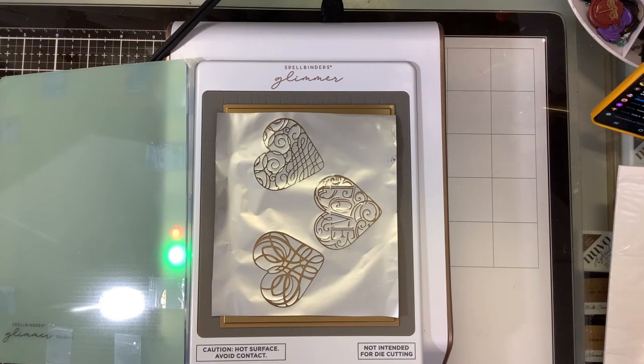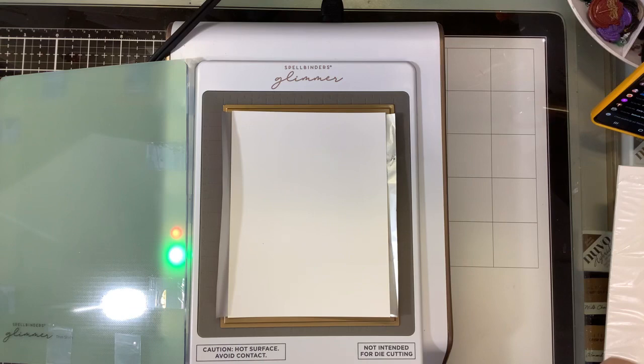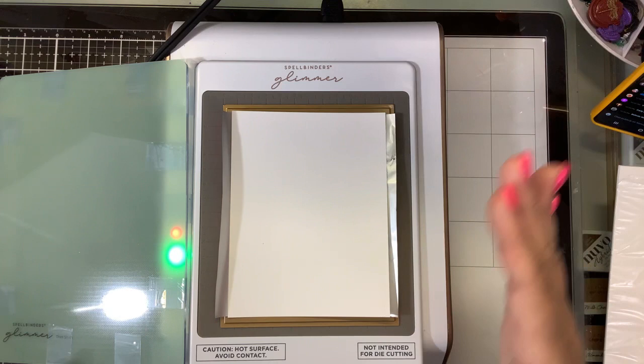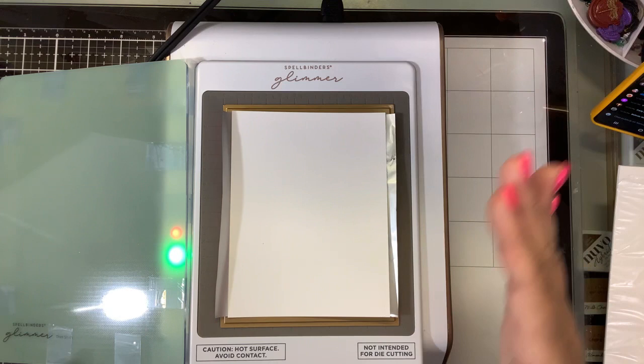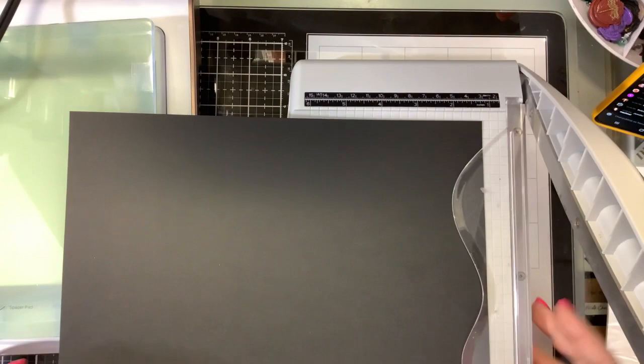Then you're going to grab your paper — I'm going to start with the Hammer Mill — and put that on there. If your machine needs a shim, at that point you're going to add the shim. Because we are trying to get over-foiling, the name of the game is to press all of this onto there. I am going to add a shim. I'm just going to cut this black card in half and let the timer go and heat that up — I'm just cutting thick cardstock in half and it will be my shim. Normally I use a piece of junk mail, but I just cleaned my whole desk.